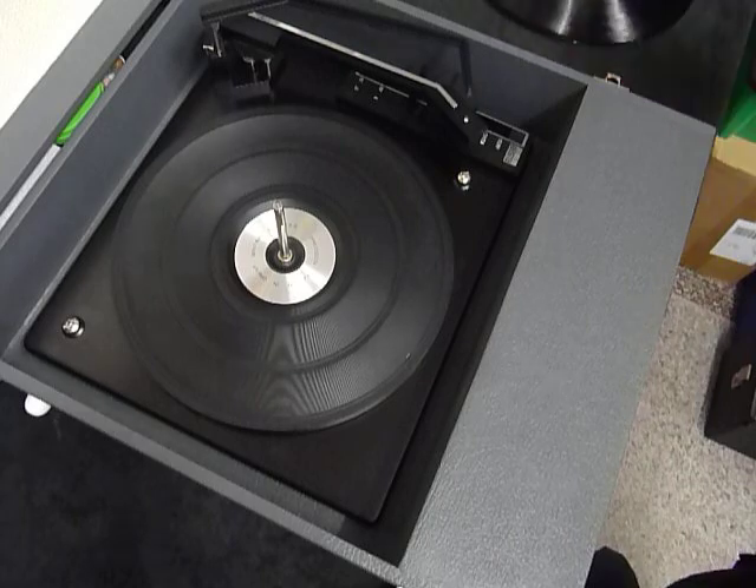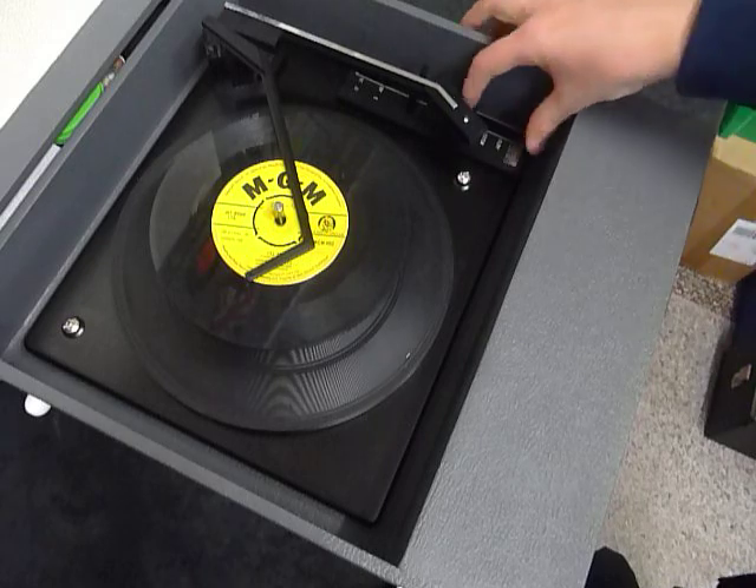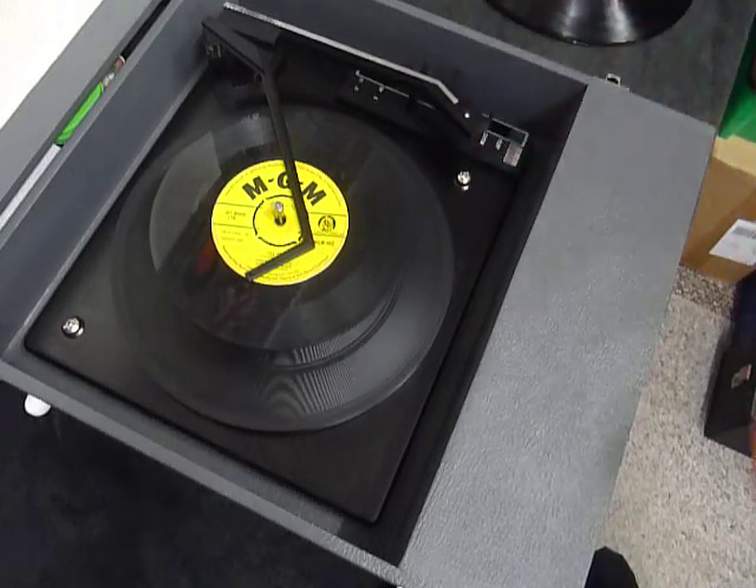You can load between one and six records. I'll demonstrate with two so you can see it play. I'll pop the records onto the spindle, put the stacker arm across, and select auto to start the auto changer.